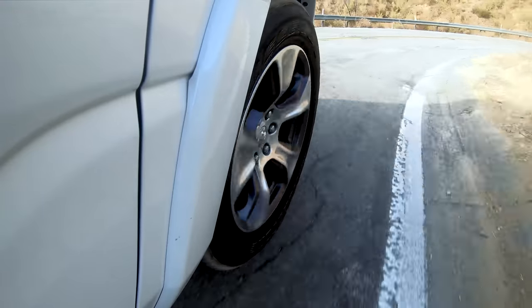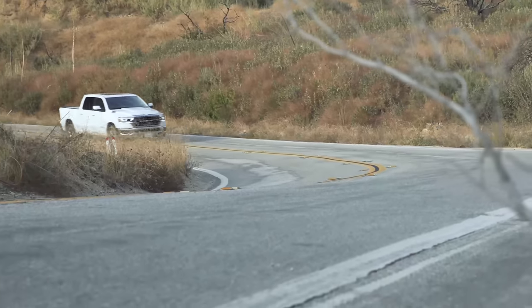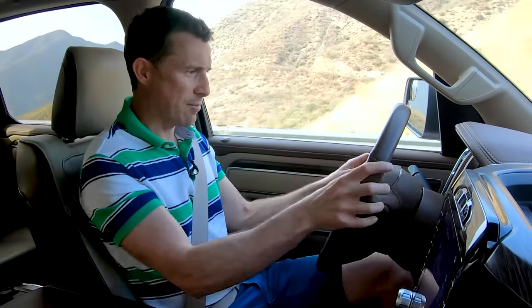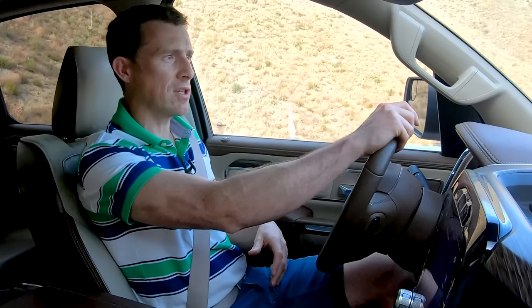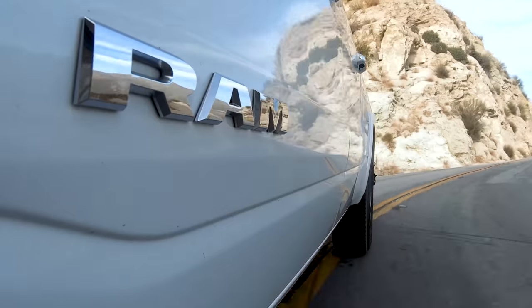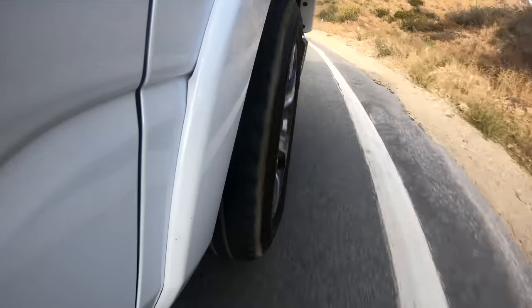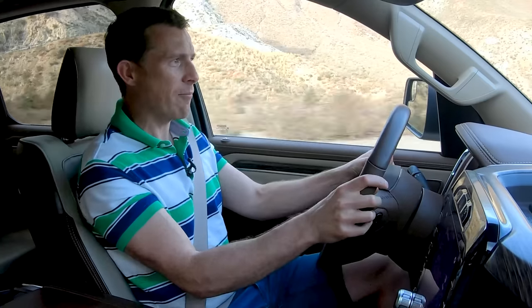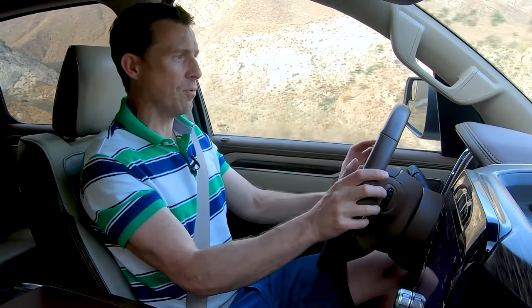Out of all the pickup trucks I've driven, this is by far the nicest to drive. It has the comfiest ride — really good over bumps. You still get a little shimmy and shake because it's built on a ladder frame chassis, but the coil spring suspension at the back makes it far more composed than trucks with leaf springs. The steering is nice and light and fairly precise. Cruising along it's reasonably quiet, and the V8 doesn't make much noise until you want it to — put your foot down and you get that V8 roar. The eight-speed gearbox responds really well. You can push this thing into corners and it goes round really well for a truck, with brakes that have a nice solid feel and plenty of stopping power.